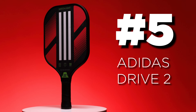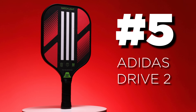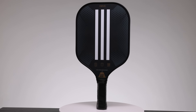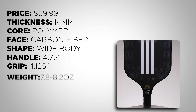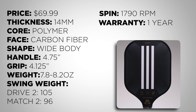At number 5 we have the Adidas Drive. Adidas has always been a little bit of a meme, but they recently relaunched their paddles with several new lines. When I took out the Adidas Drive I was honestly shocked by the results — the spin was very good, even though it's just some applied texture to the face. It's fast in the hand and has reasonable pop.